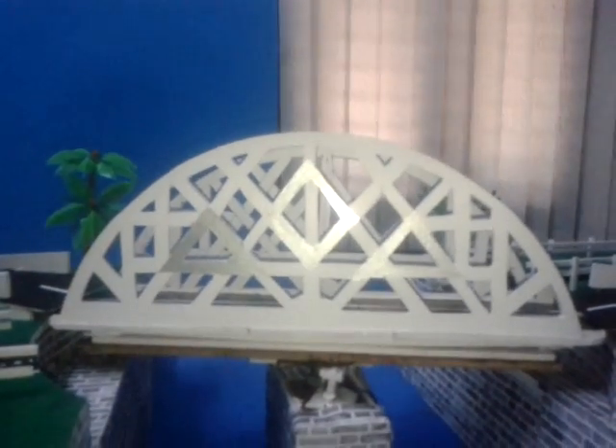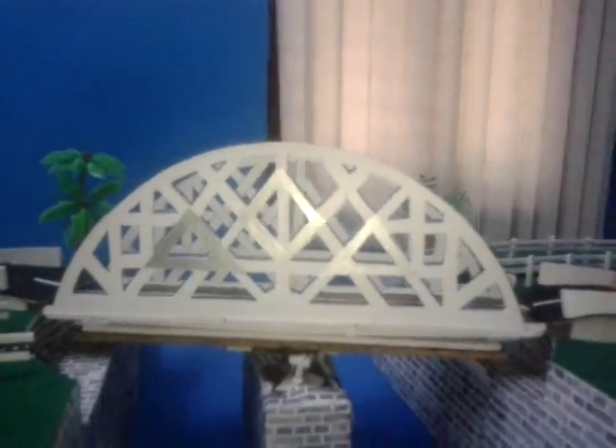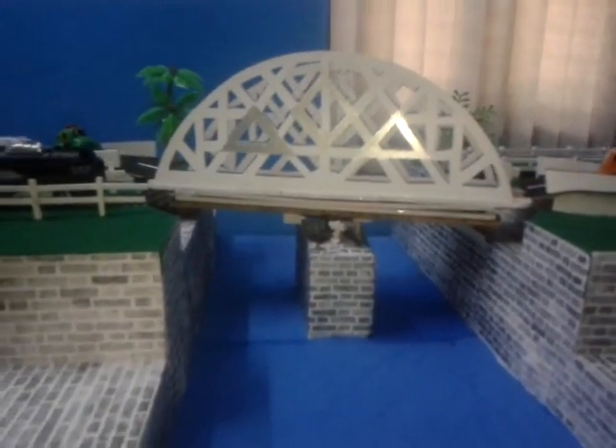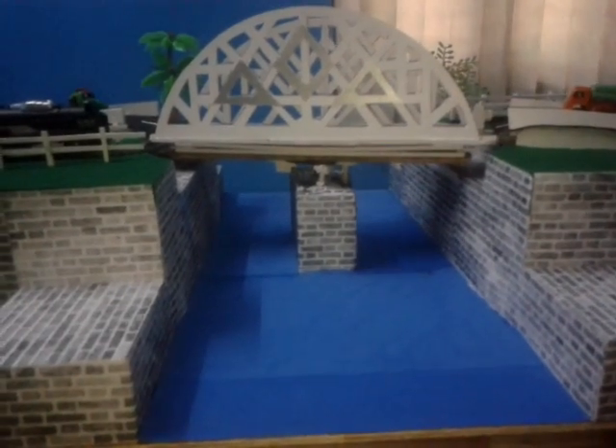So, this is the bridge, and this is the canal, the blue one.